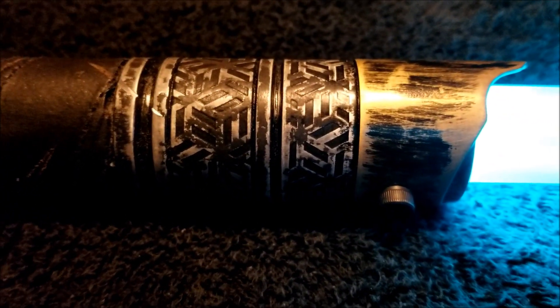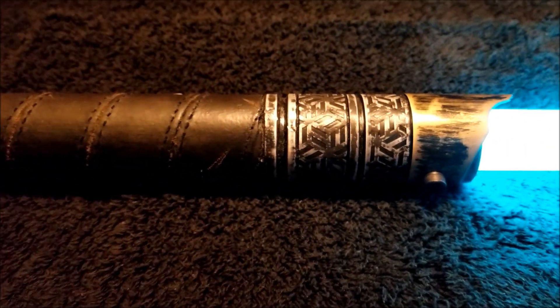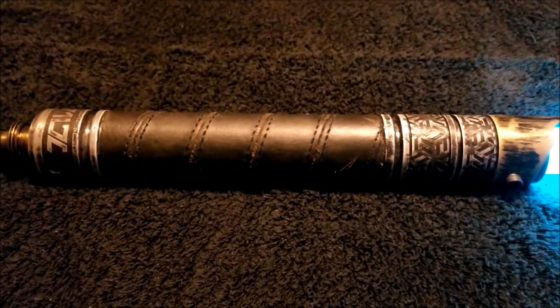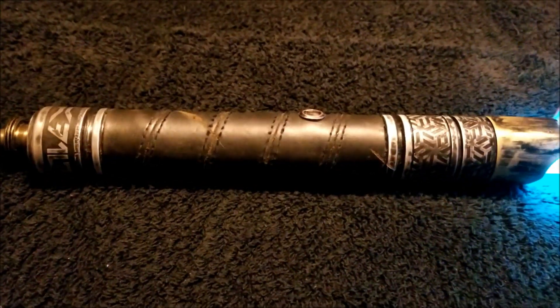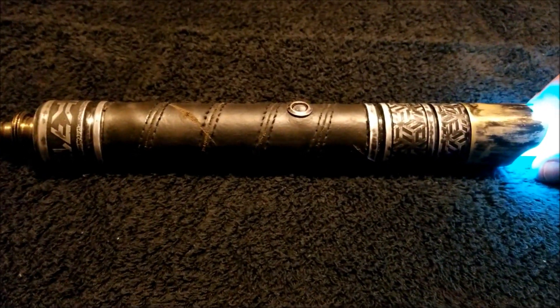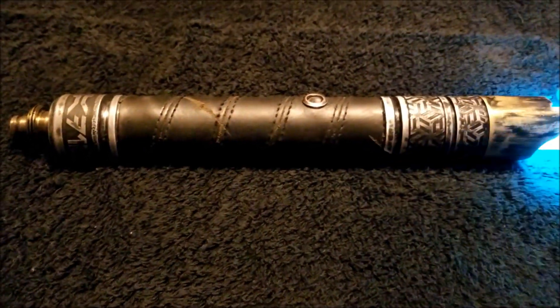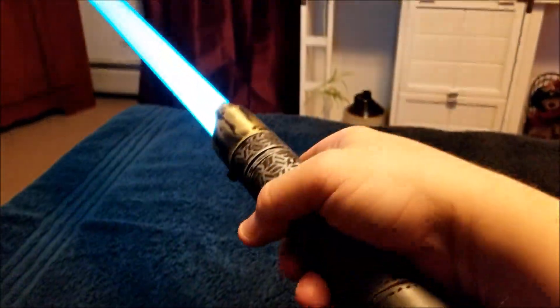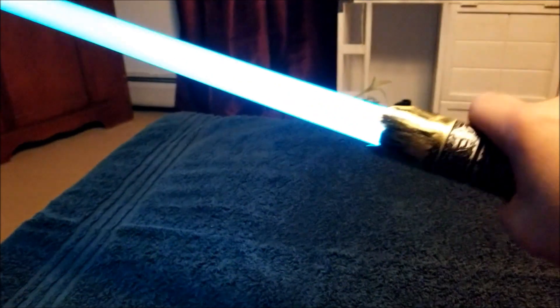He's constantly evolving, learning new skills, trying new things, creating a wide array of various sabers. I personally requested a Rom Coda, and a Rom Coda I got. I'm quite happy with it — it's a very nimble hilt. Very solid, as you can hear.